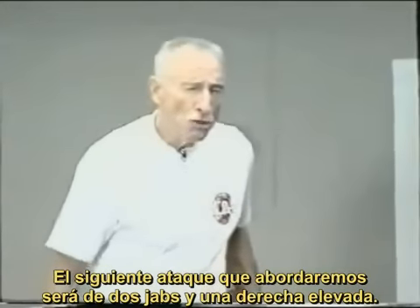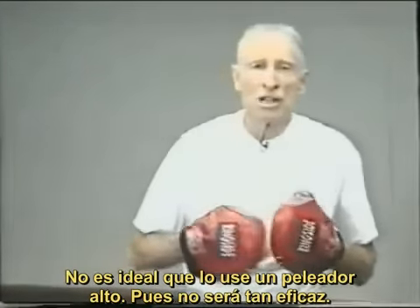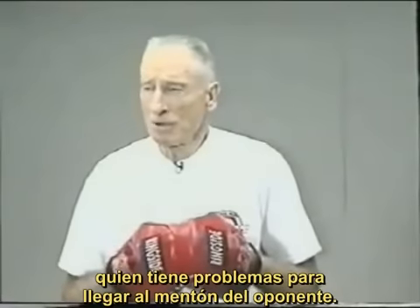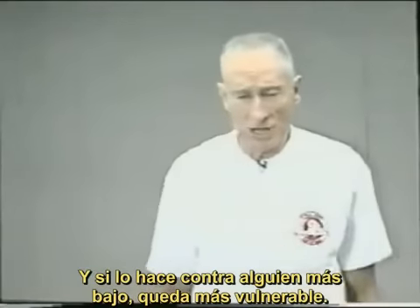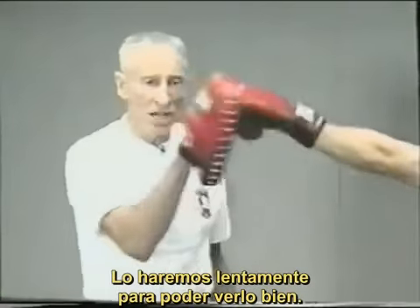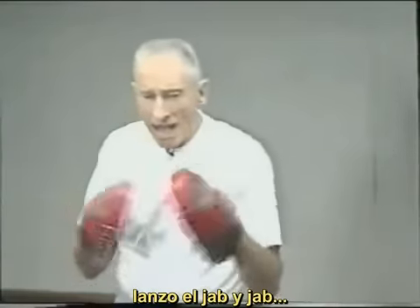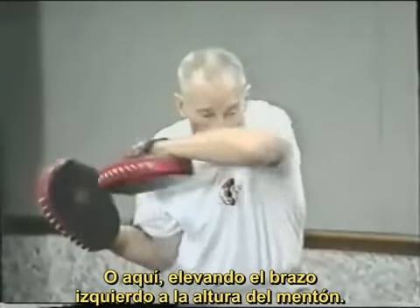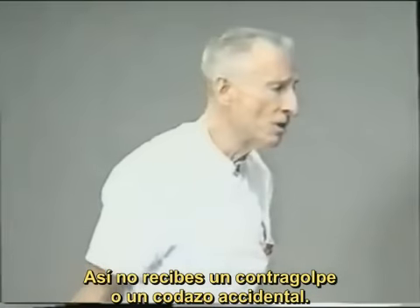The next punch is two jabs and an overhand right. Very good punch, but not the best for a tall man — it can be used effectively, but it's a much better punch for a shorter fighter who has trouble reaching his opponent's chin. A tall guy has to crouch down, putting himself in a position to get hit. Two jabs, and then he drops. Jab, jab, drop, bam — overhand right. As you drop, you should have some kind of cover — wrap your left arm around your chin — so you don't get hit with a counter punch.